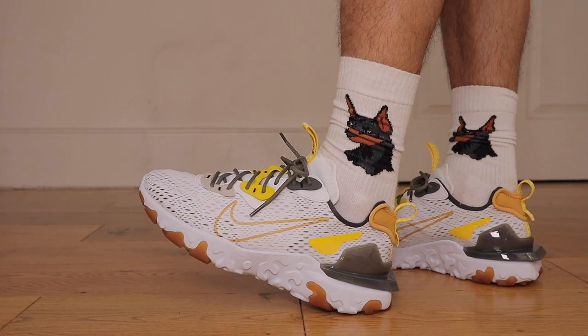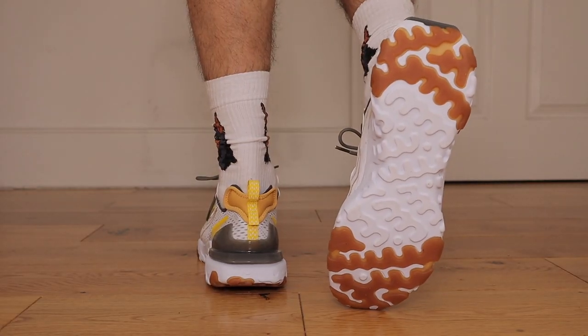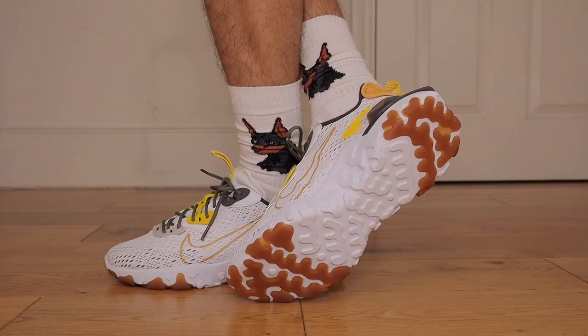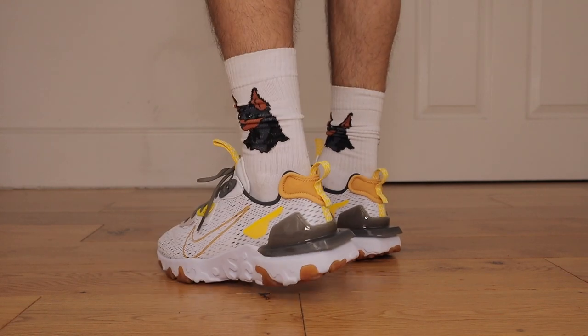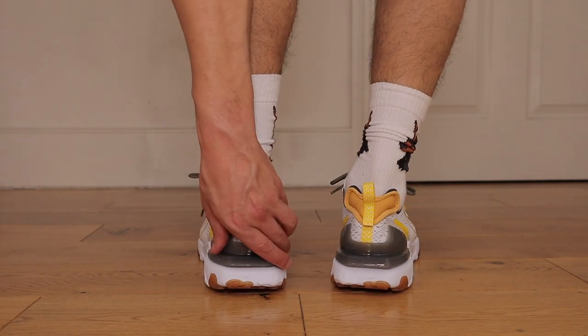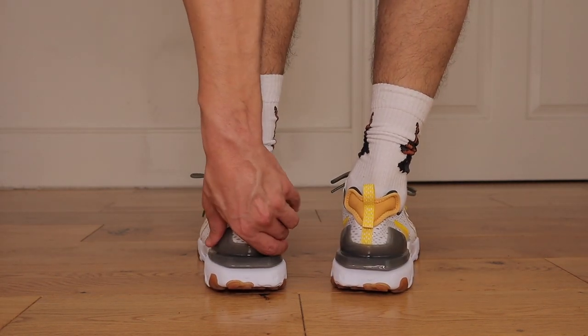Where things really get wild is around the lace holes, with all the different colorways that overlay and intertwine with the upper — the white, grey, dark grey and yellow accents. And last but not least on that well-known React midsole, known for top-notch cushioning and comfort, it is primarily white but does have those gum accents. Broskis, my first look at this new React Vision — I'm a big fan.